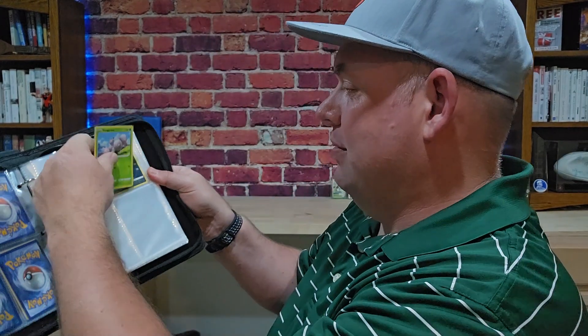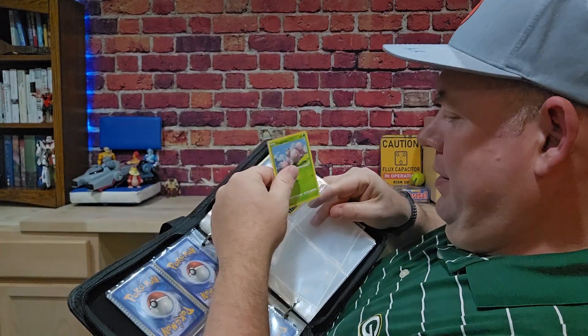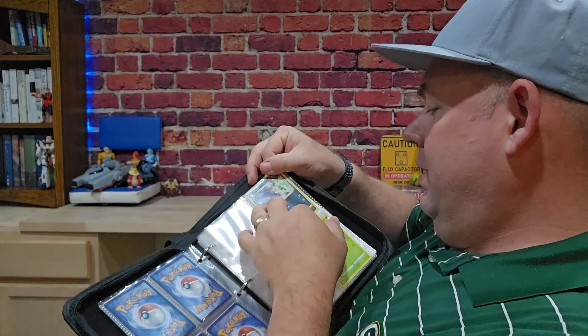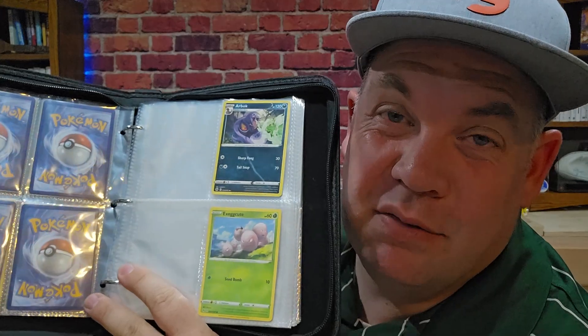I keep my cards in penny sleeves, so it's a pretty tight fit going in, and sometimes it's even tricky getting that middle one — you have to kind of bend it a little bit to put it in. But once you have it in, it's a really nice display. If you're not using penny sleeves, you've got quite a bit of wiggle room.